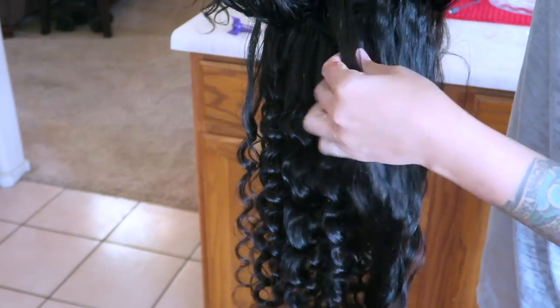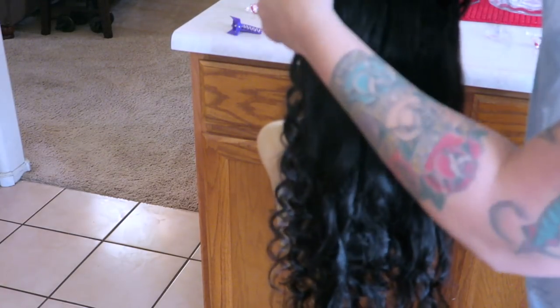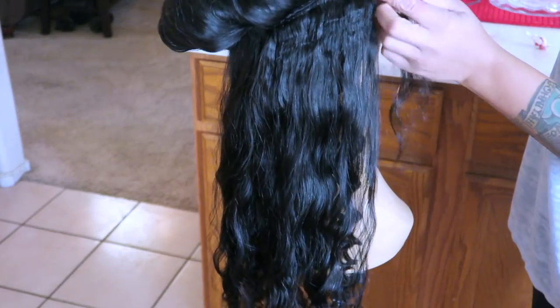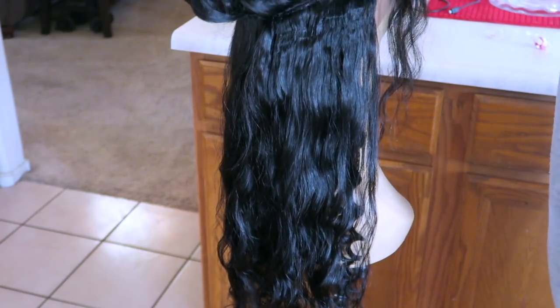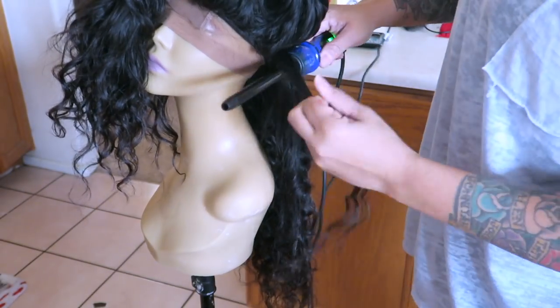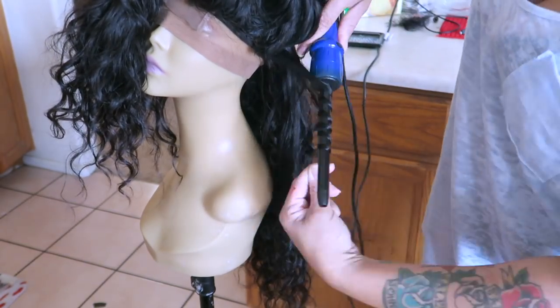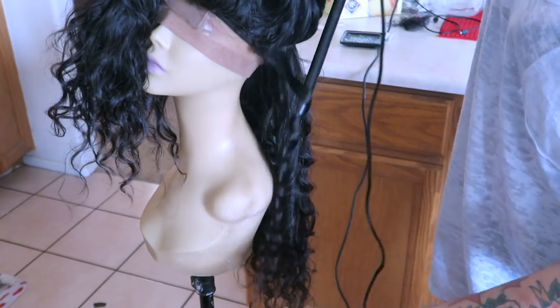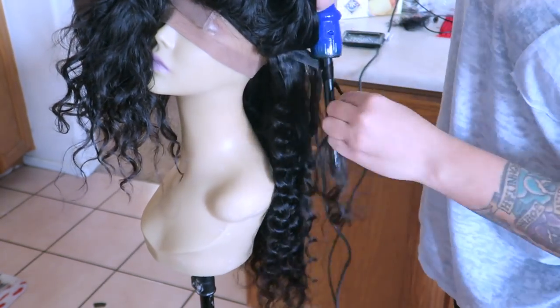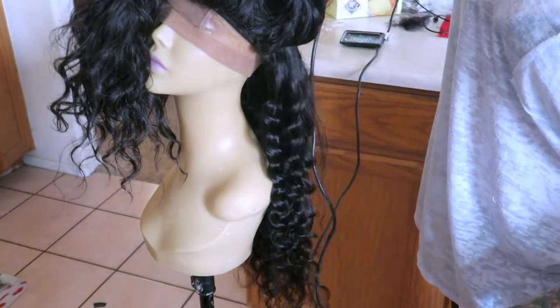This is really easy — super easy. I take one layer down, not even a whole row of hair, just enough. You don't want too much because the wand I use is the smallest barrel in the Irresistible Me 8-in-1 wand set, which is bomb. I just take it and you can go over the barrel or underneath — I'd actually do both ways because it creates different directions, and you just kind of twist the hair around.